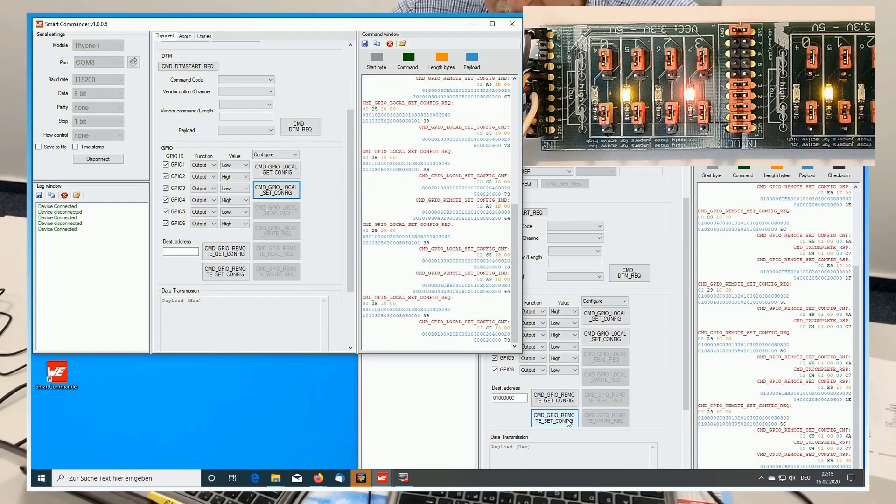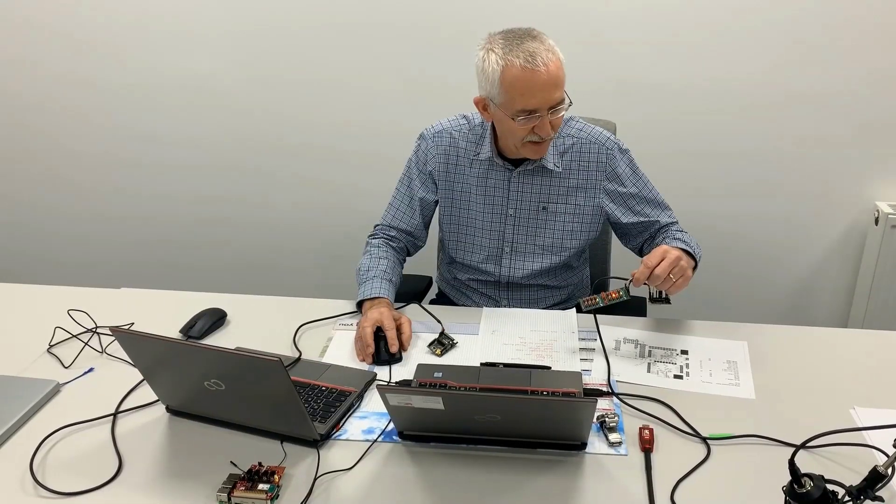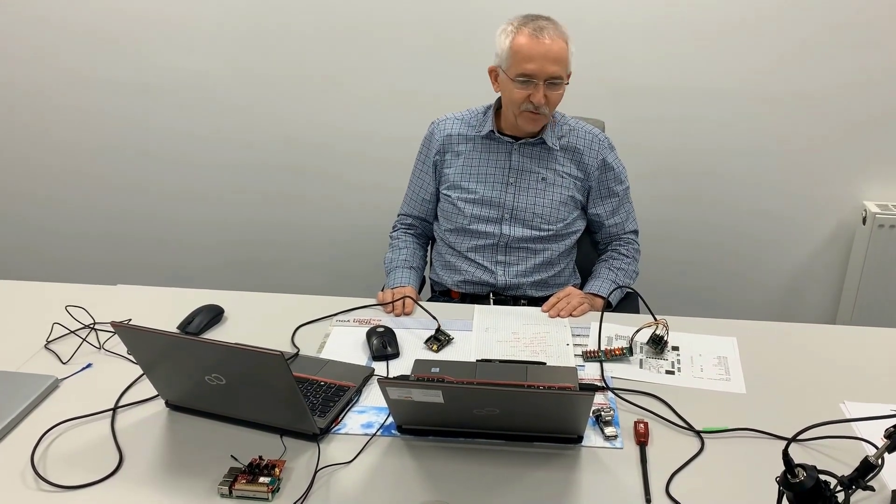In other words, from a remote terminal via RF I'll set every alternative one, and from here I'll set them back again. A nice little method to play around with your GPIOs and the new Fire 1 module on 2.4 GHz.